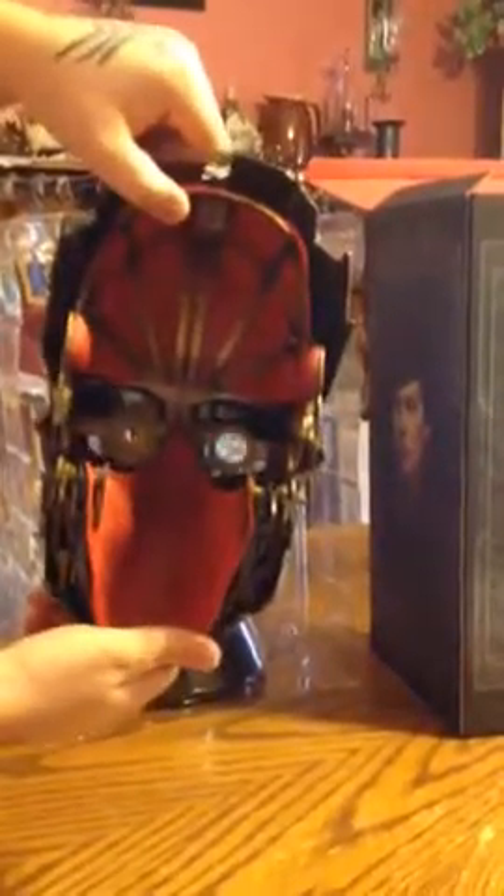It's Corvo's mask from the first game. It's pretty cool and really detailed as well — it looks just like the one from the game. I don't think this is meant to be worn, as it would be kind of rough on your face. So it's mainly just a display item or a conversation piece.